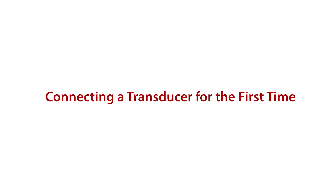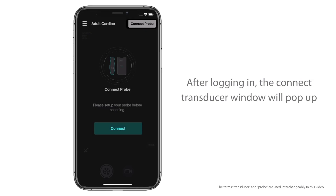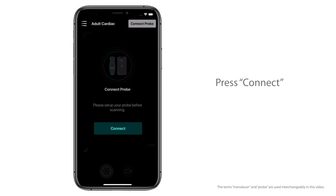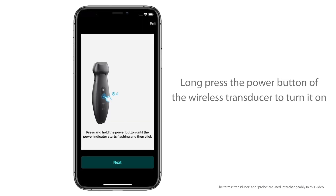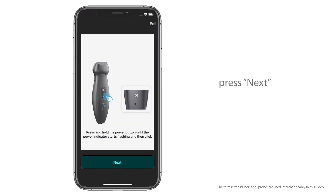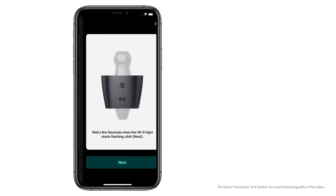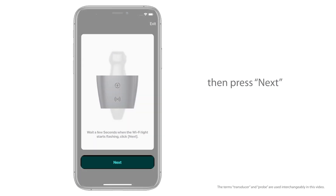Connecting a transducer for the first time: After logging in, the Connect Transducer window will pop up. Press Connect, then long press the power button of the wireless transducer to turn it on. When the power indicator starts flashing, press Next. Wait a few seconds until the Wi-Fi indicator starts flashing, then press Next.